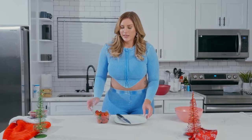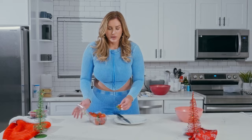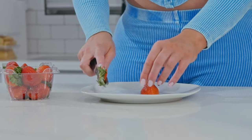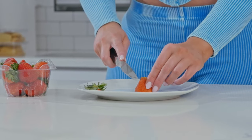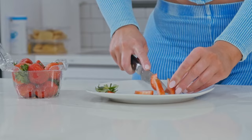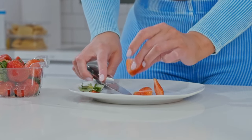First we're going to prepare the berries. I'll start with cutting up the strawberries. I'm just going to cut off the top and then cut into some thin slices like so, so they look really pretty when you place them on.